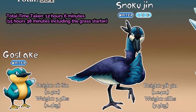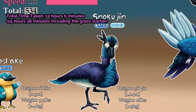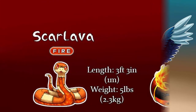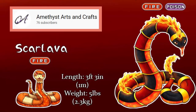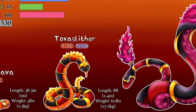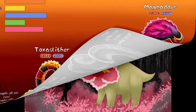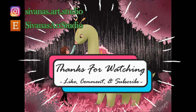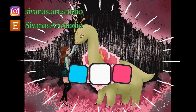Thank you all so much for watching, and thank you Cindy for sending me such an adorable critter — I especially love its little shoes. Once again, be sure to check out Cindy's channel, Amethyst Arts and Crafts, to see her video as well as all of her other amazing works of art. Be sure to like, subscribe, and hit the bell to be notified about more cool collabs like this, and don't forget to comment on what you liked about this video. As always, take care and I'll see you in the next one.